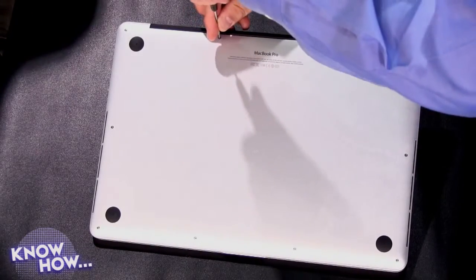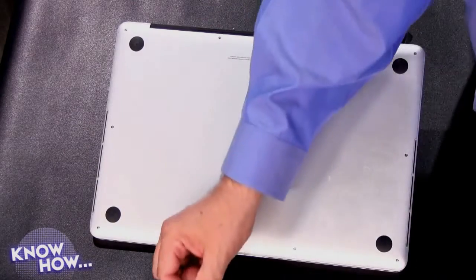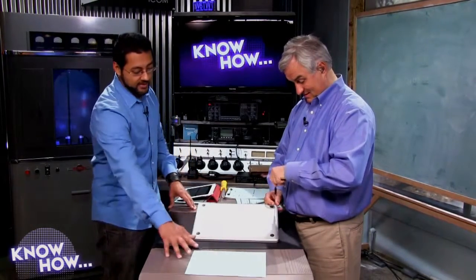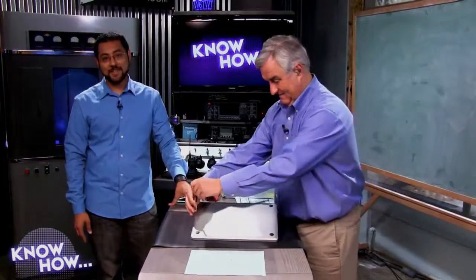You might want to speed up this part of the video because removing ten screws can take a little while. Be careful not to lose them — they're very small. Keep them in order: put them on a piece of paper in the same rough position they were in on the machine. Don't just lump them together — there are three different size screws. I sometimes scotch-tape them to the paper so a child or dog doesn't send the paper flying.